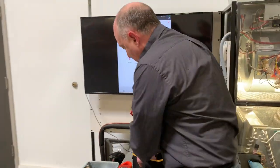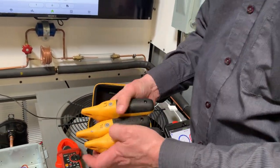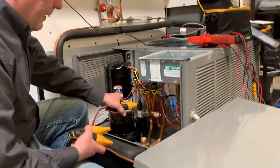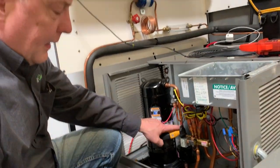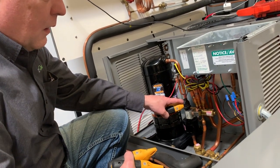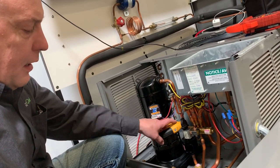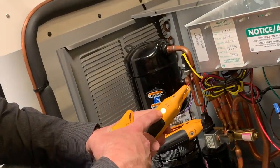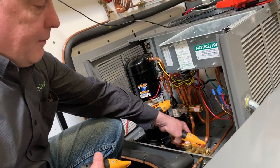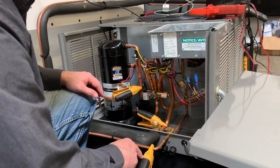Now I've got my temperature probes, and again I've got them all marked: discharge line, suction line, and liquid line. We'll turn these on and get them to the correct lines. One thing to notice on the FieldPiece probes is that the connection is a thermocouple. If you don't have clean copper you've got to make sure it's clean, otherwise you're not going to get a good connection and it will flash yellow. So this one's my suction line — I'll clamp that there — and then liquid line, clamp it on. These will all give you an auditory signal and a green light when hooked up correctly.